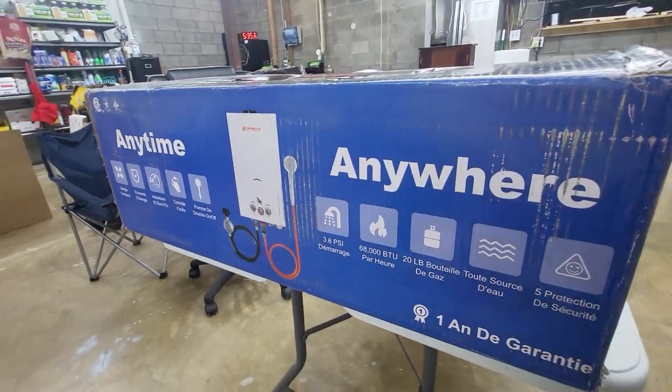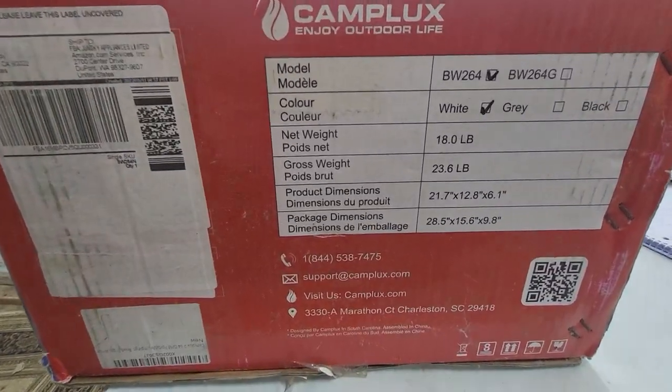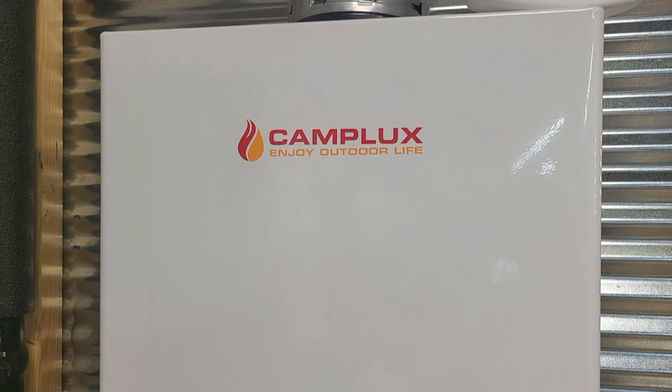Hello YouTube, this is Real Life Reviews on the Living Bread Homestead. Today we're going to be reviewing this Camplux portable water heater — the VW264, with '264' meaning that it is 2.64 gallons per minute. Let's get into the video.